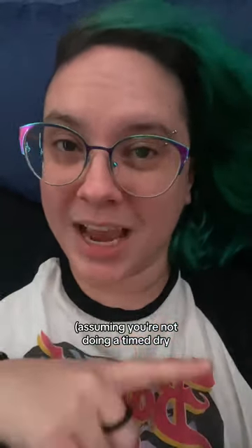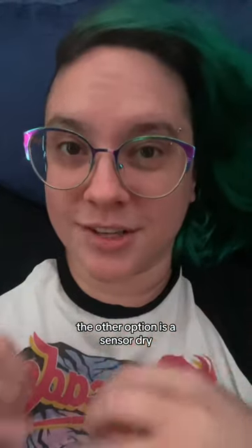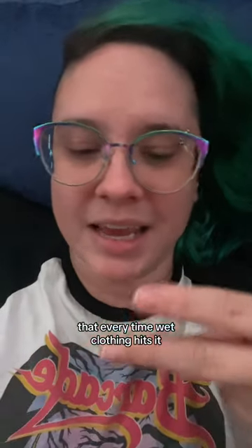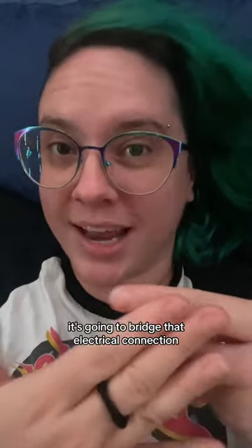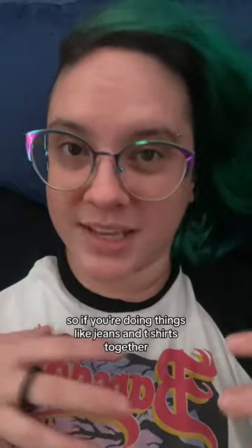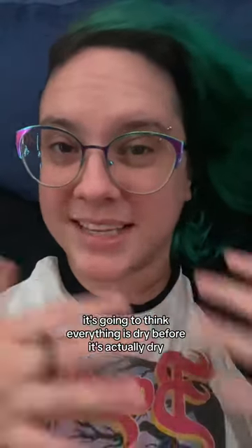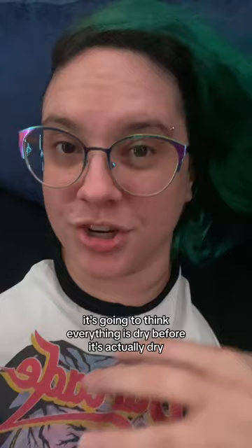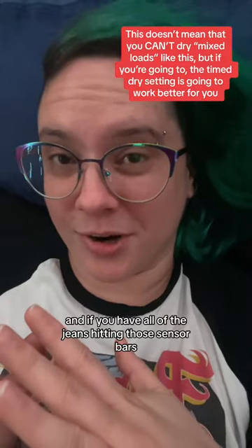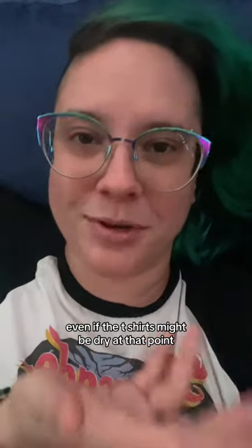In the dryer, assuming you're not doing a timed dry — because a timed dry goes just based on how many minutes you set it for — the other option is a sensor dry. Most dryers have two little sensor bars that every time wet clothing hits them, it bridges that electrical connection, and that tells your control board that there's still wet clothing and it still needs to run. So if you're doing jeans and t-shirts together in the same load, and all of the t-shirts are what's hitting those sensor bars, it's going to think everything is dry before it actually is, because the t-shirts dry faster than the jeans. And if all of the jeans are hitting those sensor bars, it's going to run way longer because it thinks everything is still wet, even if the t-shirts might be dry.